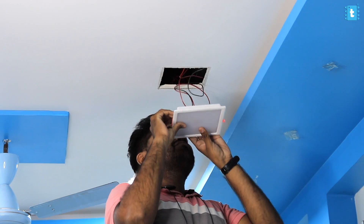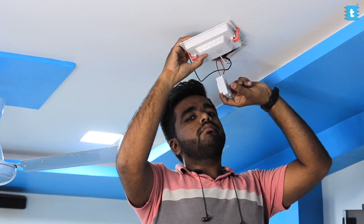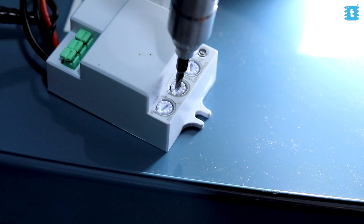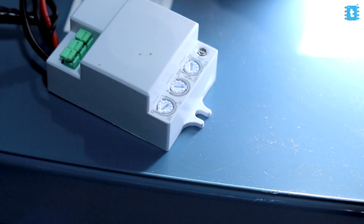I was curious to test this sensor behind a wall or inside the ceiling, so I removed one of the lights from my ceiling and attached the sensor with that light, then placed the sensor inside the ceiling and closed it up. Before installing, I made minor changes to the sensitivity, because this microwave sensor is so accurate it can detect micro movements — but for this kind of light I don't need micro movement detection, so I reduced the sensitivity a bit. Let's see if this sensor works inside the ceiling.